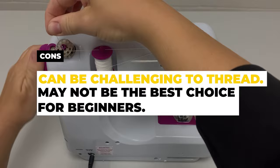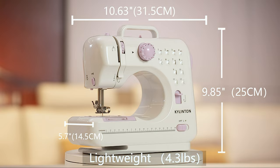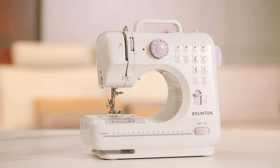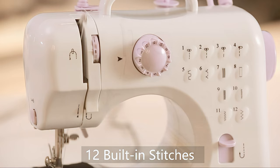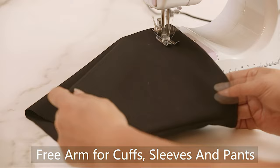Number 4: Kylandin Sewing Machine for Beginners. This mini sewing machine measures under 11 inches long and 10 inches high, making it easy to store or take with you on the go. At around 5 pounds, it's also lightweight enough to be carried around easily. Despite its small size, the Kylandin Mini Sewing Machine comes equipped with several features including 12 built-in stitches, automatic winding, a foot pedal for controlling the speed, and a built-in light to help you see in low light conditions.